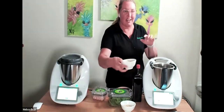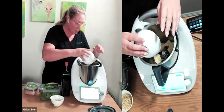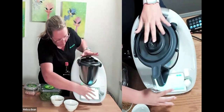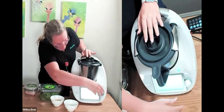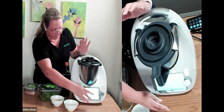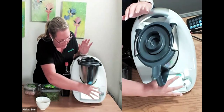So it's 80 grams of parmesan cheese — I've got one garlic clove in there as well. I'm going to hit next and we're going to mill that — 15 seconds on speed ten.